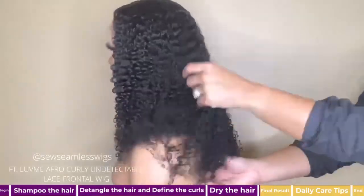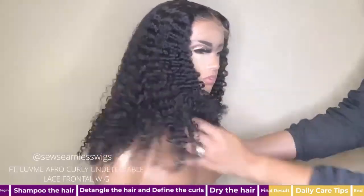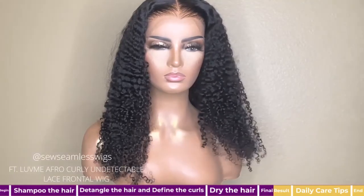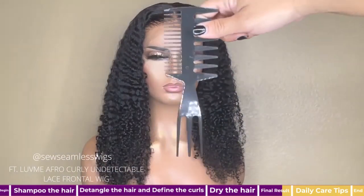Here's the final product — the curls are hydrated, shiny, and also have a little hold. At this point, if you prefer more volume, you can use the teeth of a comb to pick out the roots a little. Only do this at the roots though.